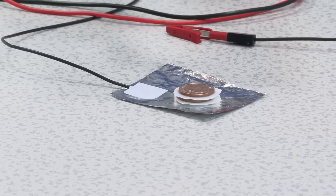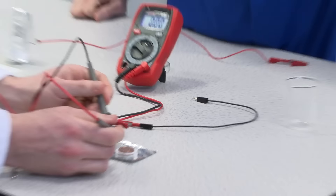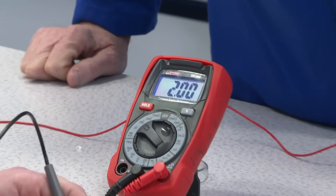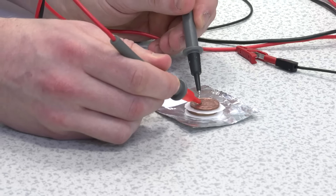And we're going to connect the voltmeter — the other part of the voltmeter — to the top of the sandwich. Two volts. Two volts so far. Is that good? It's pretty good. Let's keep going. Keep building that bad boy. Let's get that voltage up. More copper, more zinc, more separator, more electrolyte.